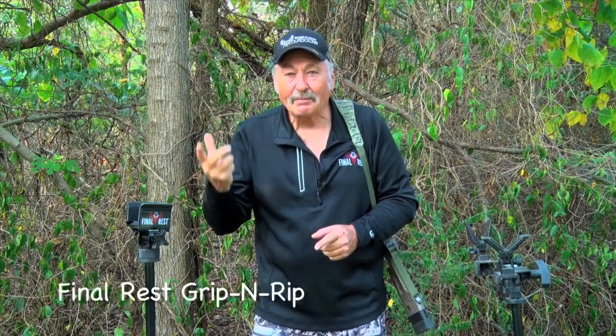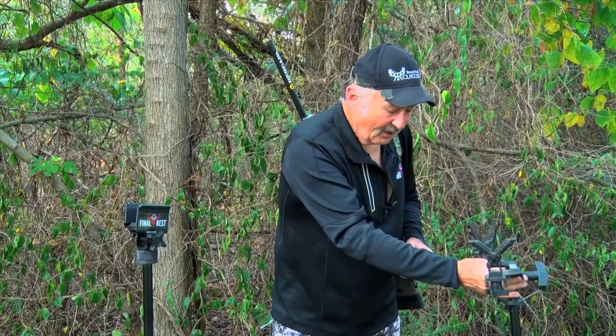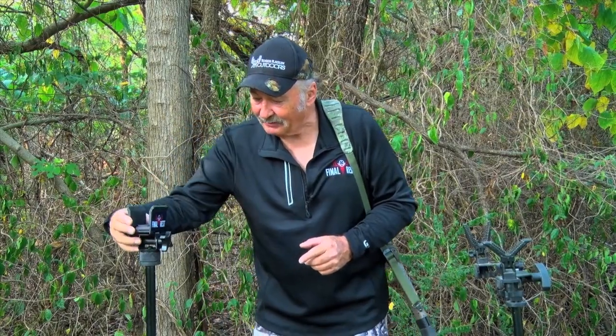All right, we've got a great new product from Final Rest I want to talk to you about called the Grip and Rip. You're probably familiar with the Final Rest tripod system — you've seen me use this many, many times. I am really excited about the Grip and Rip.